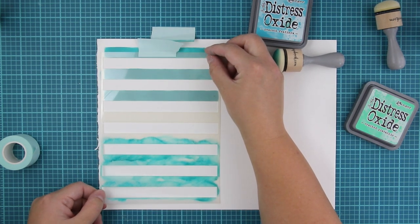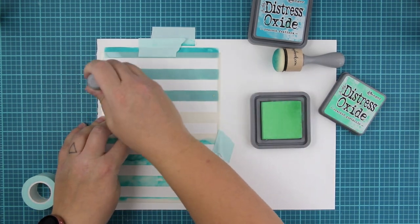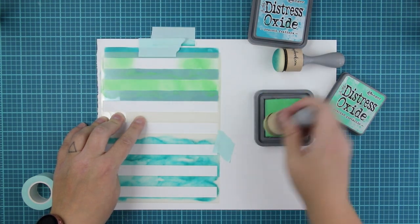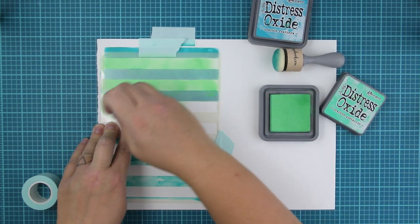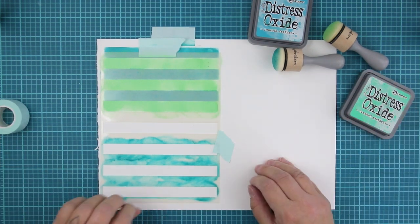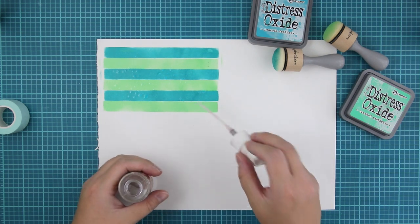I'm just flipping this around and then using another ink. Obviously, oxide inks are not perfect for just blending the inks and using them as coloring, but I want to spread them first and then I will do something else. This is mainly because I just want to try out these new products and I didn't have any plan of what I'm creating. I ended up with a planner divider, but I think it's pretty cool.